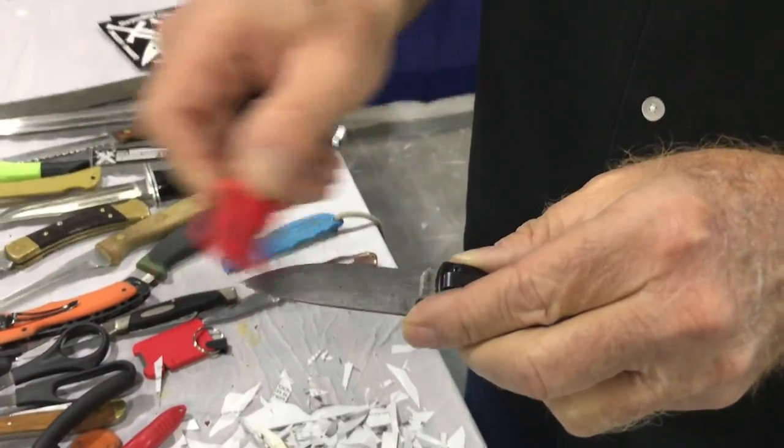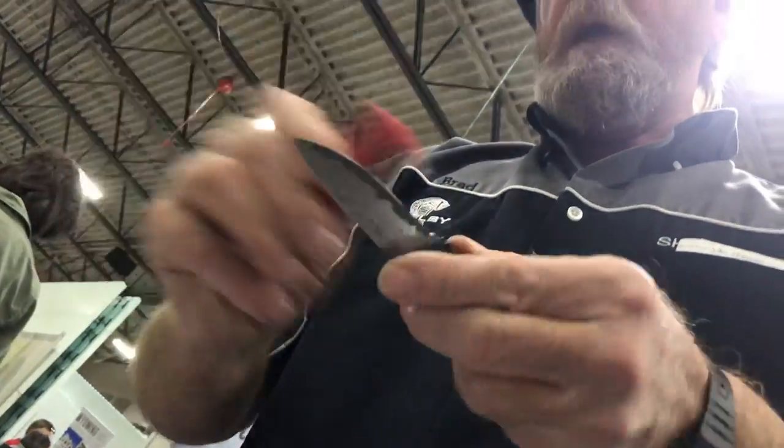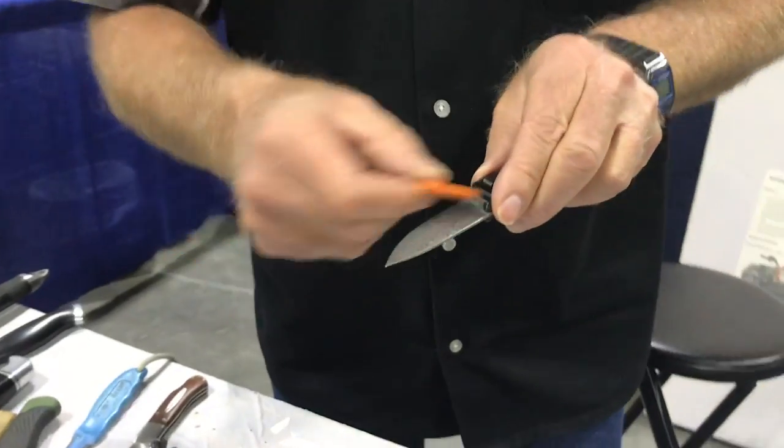10-degree bevel on the blade, 90-degree corners on my sharpener — just like that, like this, like that. If this little guy is in my pocket, I use it. I use it for tune-ups frequently, just like this.